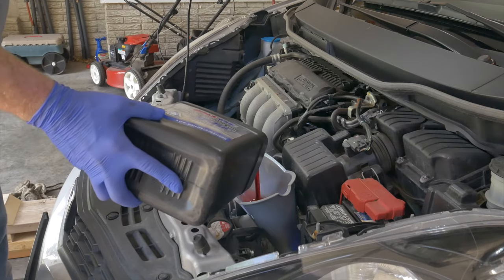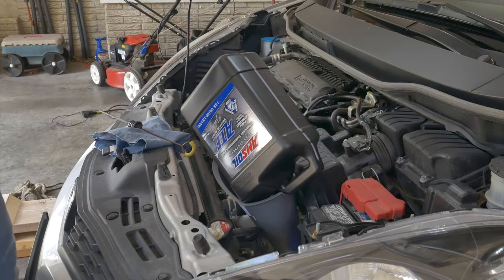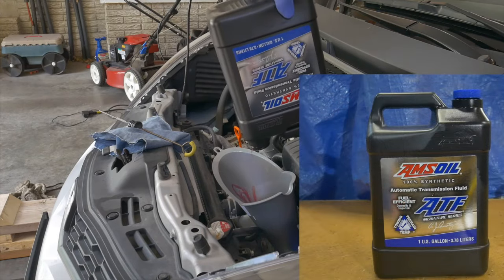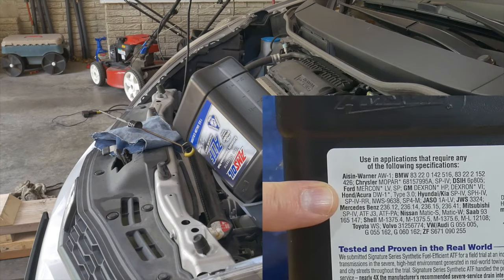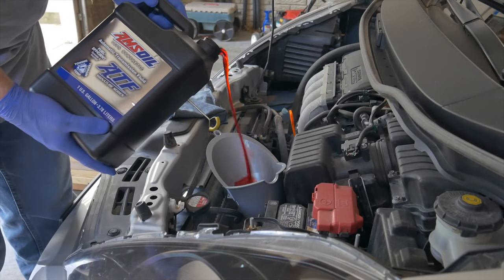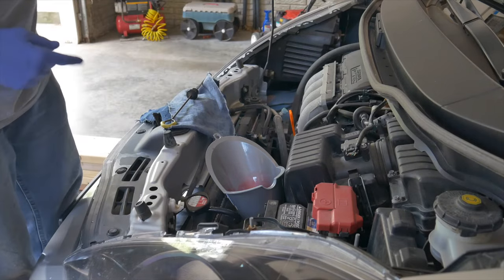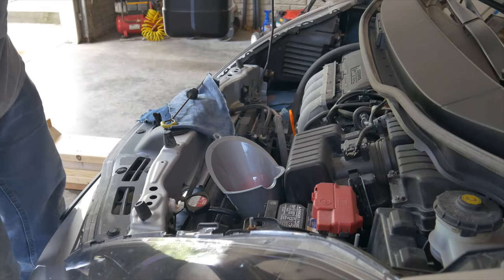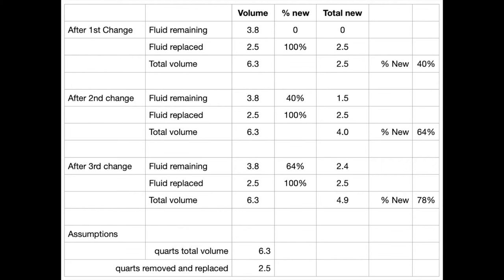Each drain and fill takes about two and a half quarts. I'm using AMSOIL Signature Series Fuel Efficient Synthetic Automatic Transmission Fluid, which meets the Honda DW1 specification for this car as well as many others. The fluid is checked hot — according to the shop manual, shut the engine off and check after 60 seconds, but not more than 90. The drain and fill process is repeated three times, which swaps out about 78% based on the total fill of 6.3 quarts and 2.5 quarts removed and replaced with each drain and fill.